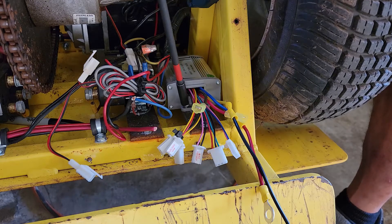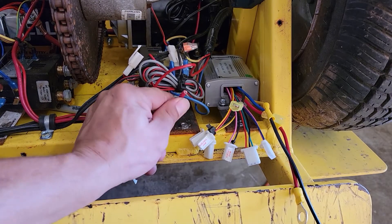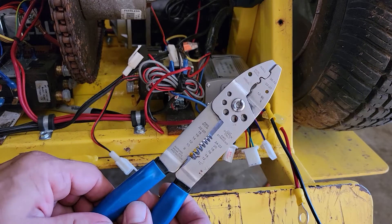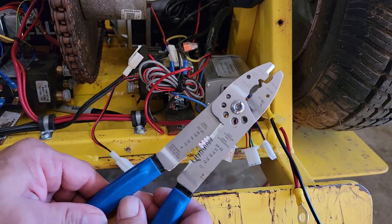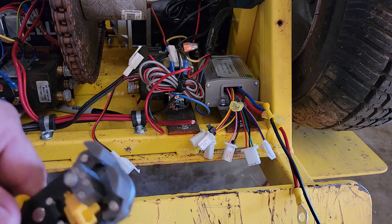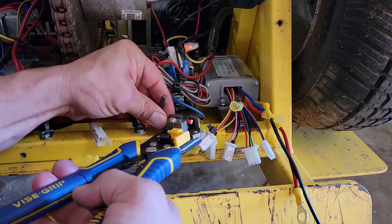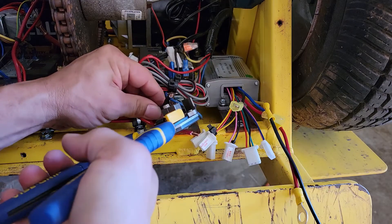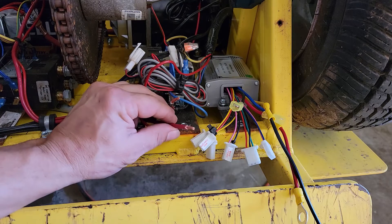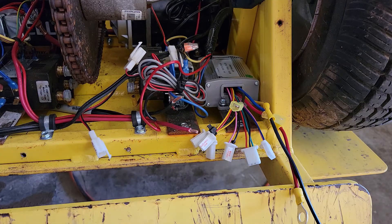Since this dolly didn't have any quick disconnects on it, we're going to have to crimp the ones that came in the kit. Most people have a wire stripper and crimper that looks something like this. We're going to strip these red and black wires — these are the ones that run back to the battery — and then we have our female quick disconnect.